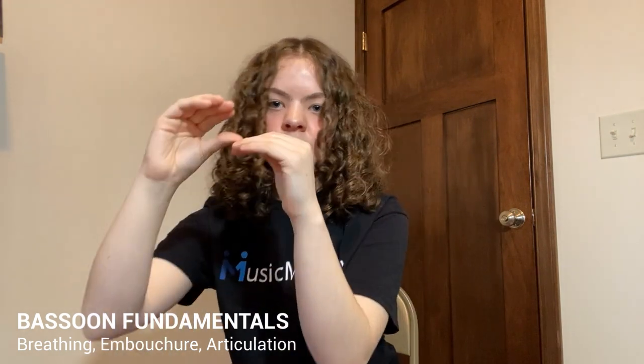At this point in the articulation process your air should be activated as if you were trying to play a note. So the tongue on the reed is what is preventing the sound from actually starting yet, but if you were to lift it the air and the sound would be there. Lastly, you release your tongue — not too far back or you'll run into speed issues later — but just ever so slightly back to allow airflow through the reed.